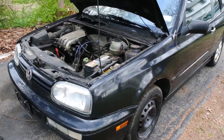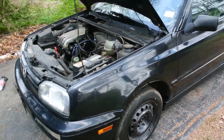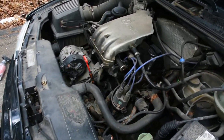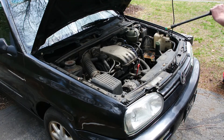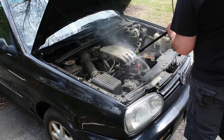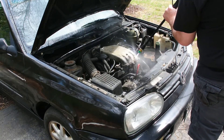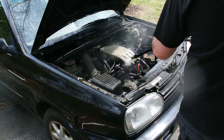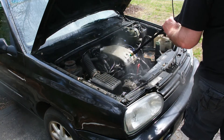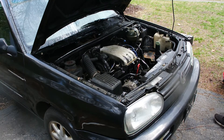First things first, this thing is filthy. Like, really dirty. Crusty. And the engine bay is even worse. So before we even start pulling the motor out, we're going to get this thing cleaned up. Let's just take a look at this intake manifold. I think we're going to need some degreaser. I would say so. Let's get some degreaser on that.